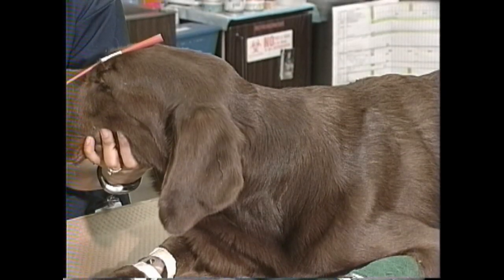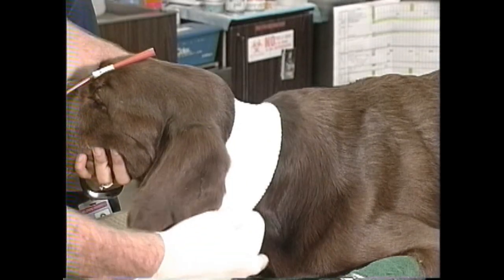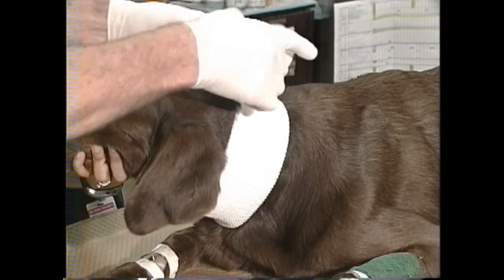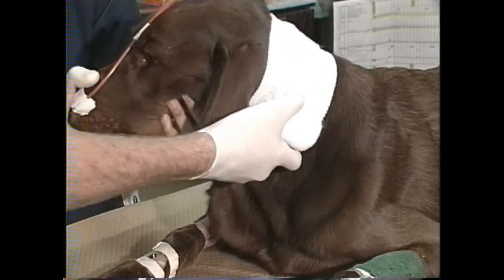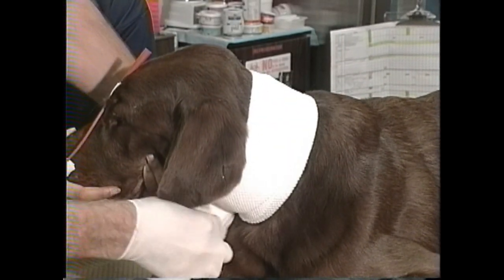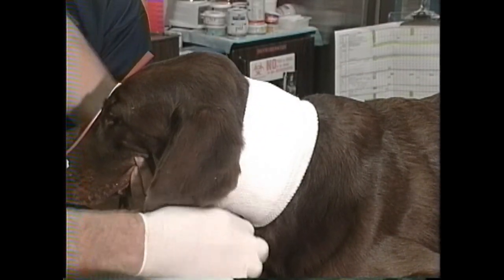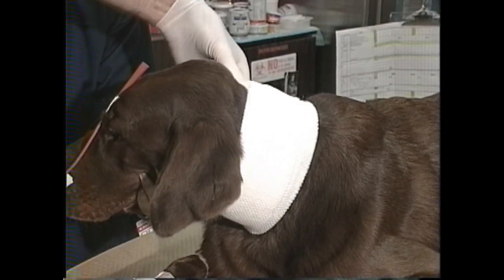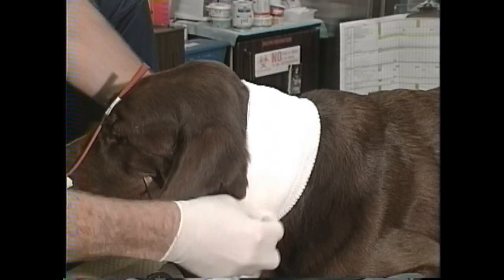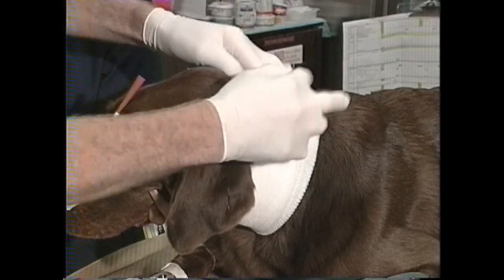Next we have to anchor the catheter to some bandaging material around the dog's neck. You never want the suture over the frontal sinus to be responsible for holding the oxygen supply line to the catheter. So if the dog does not already have a collar or a central venous catheter in a jugular vein, we'll make a soft padded collar out of cast padding, elastic gauze, and vet wrap, and tape the tubing to that to relieve any tension from the suture on the frontal sinus.